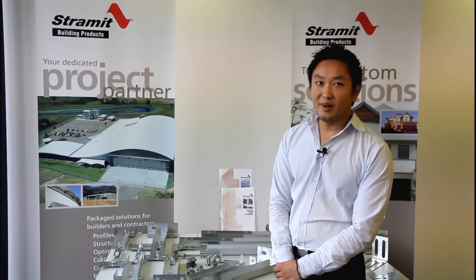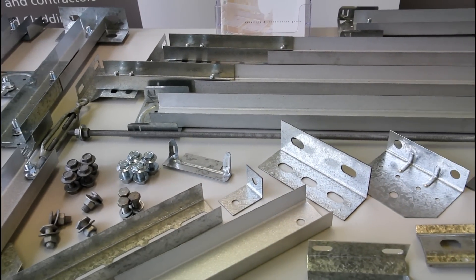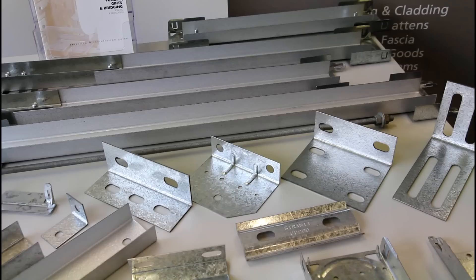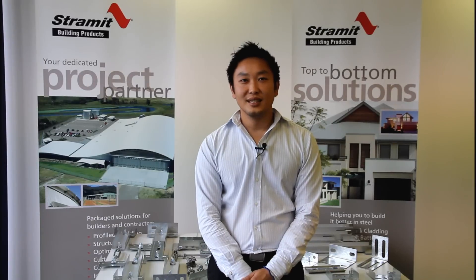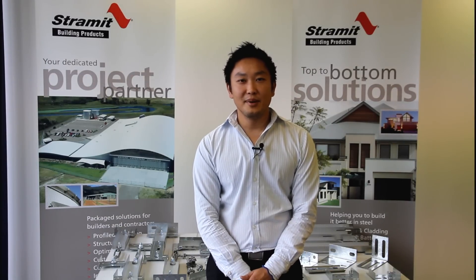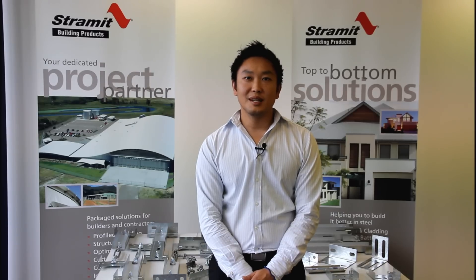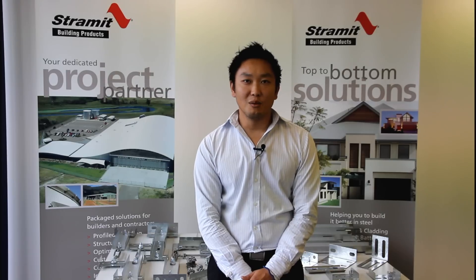At Stramet we've developed a boltless bridging system and in the first video I'll show you the parts that make up the system. This will give you a better understanding of how a Stramet bridging system works and how it all goes together. Stramet bridging is very versatile — there are only a few components but these components can be used in many different ways. Stramet bridging can be installed up the slope or down the slope depending on what you prefer.